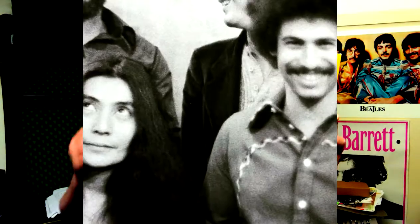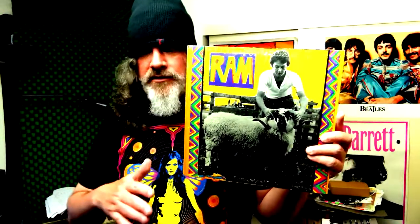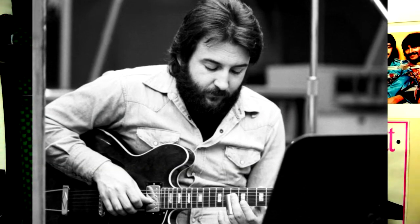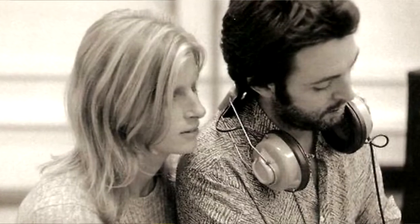He also brought in Dave Spinoza, an American guitarist, to help with the leads and other guitar work. From what I understand, Dave Spinoza had to move on to other projects in the middle of this project, and he brought in Hugh McCracken to finish the job. So you have two American lead guitarists and an American drummer playing with Paul McCartney and Linda McCartney.